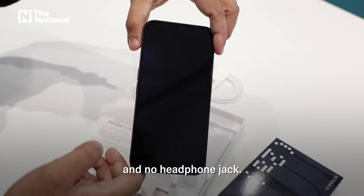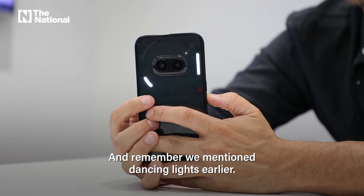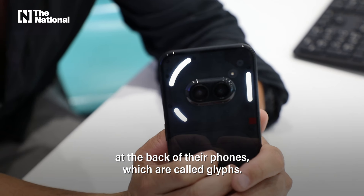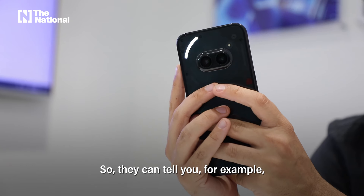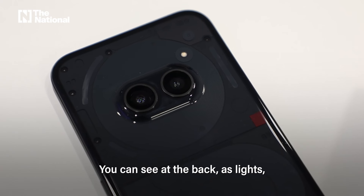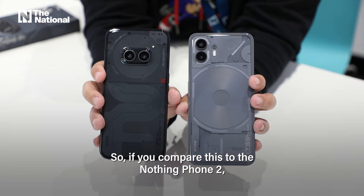No headphone jack. Nothing is famous for having lights on the back of their phones, which are called glyphs. They can tell you, for example, if you ordered food you can see how much time is left, and you can set a timer or alarm — you can see it at the back as lights.